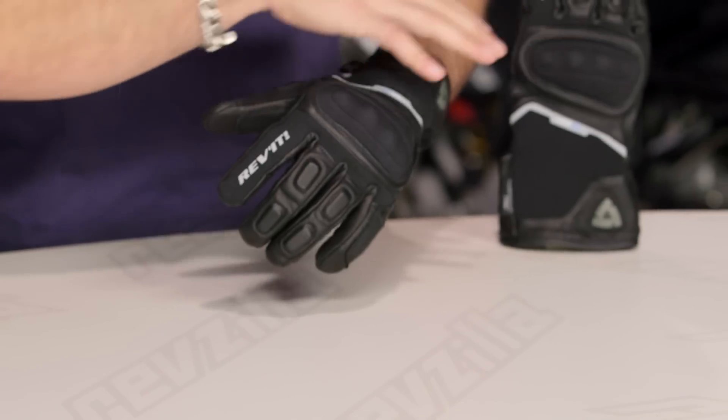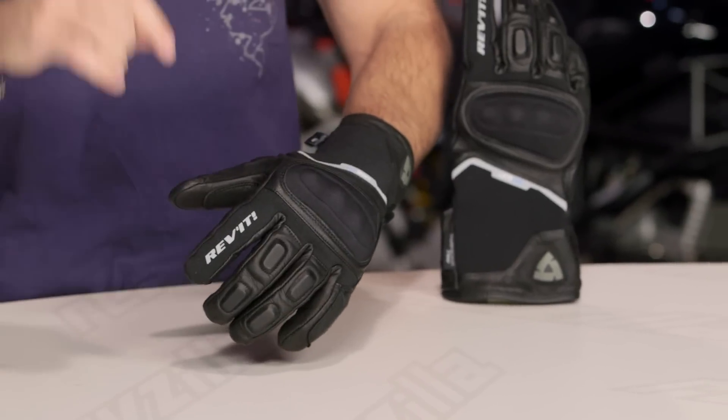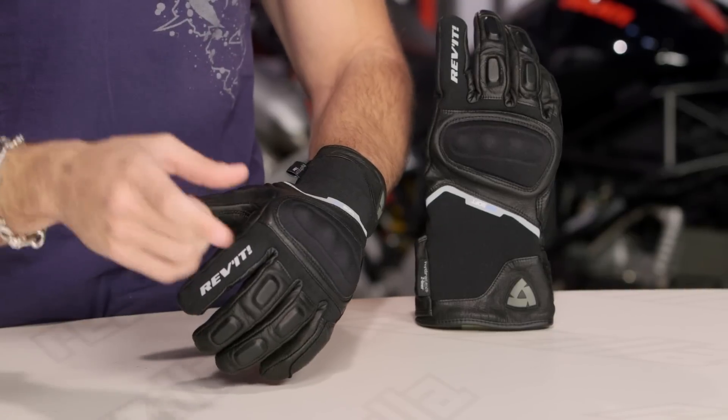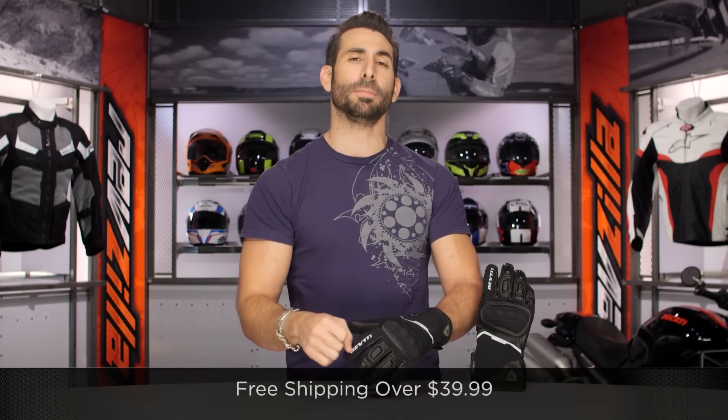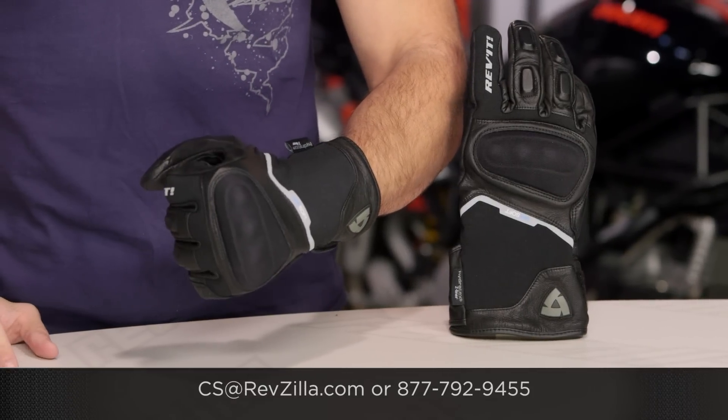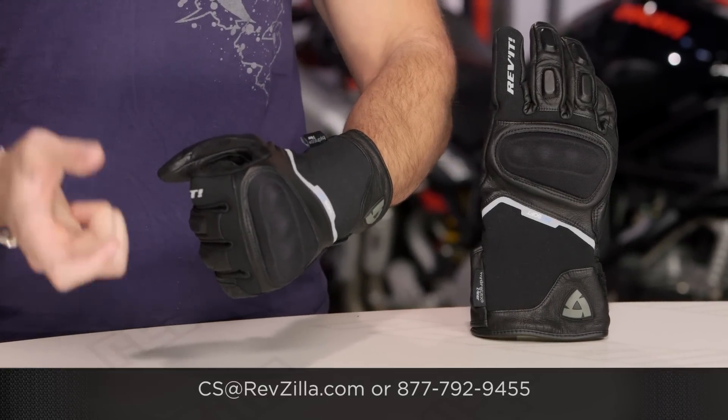The next step in your journey is to click the info button on your desktop or mobile device, visit the product detail page at RevZilla.com, and read other rider reviews of the new Summit 2. I'm curious to see if everyone out there loves it as much as we do. Remember, we'll ship for free over $39, and if you want to talk to a gear geek, see us at RevZilla.com or 877-792-9455. Thanks for watching our Detailed Breakdown. Subscribe to us — RevZilla TV — on our YouTube channel. I'm Anthony. We'll see you next time.